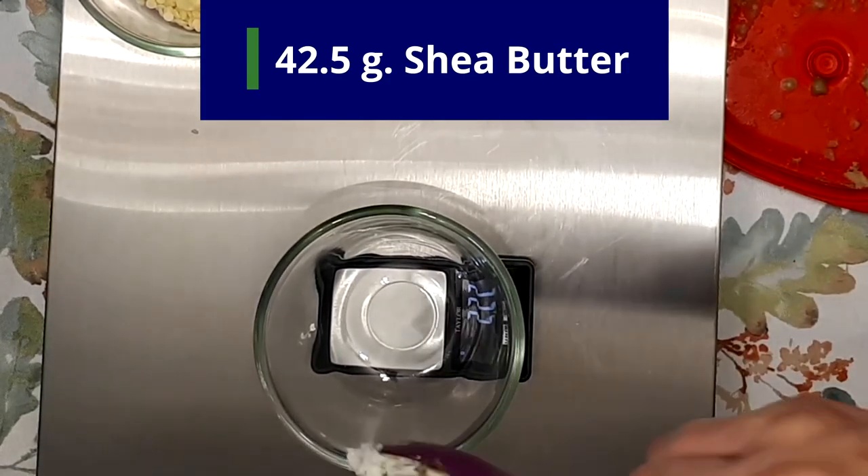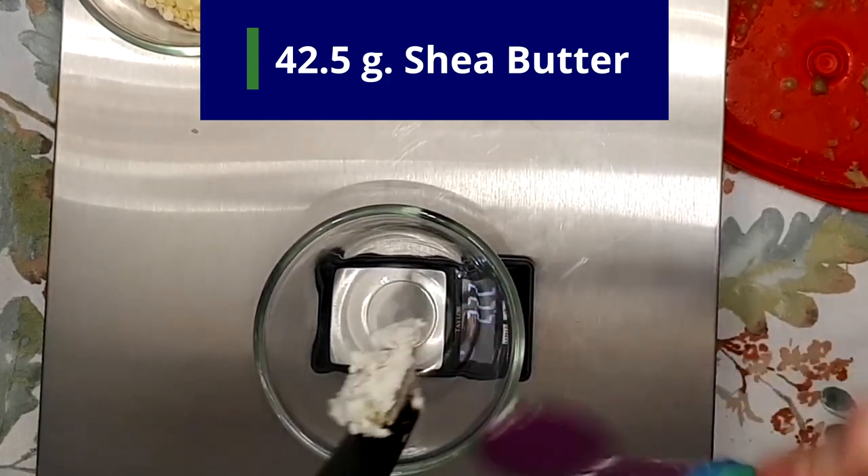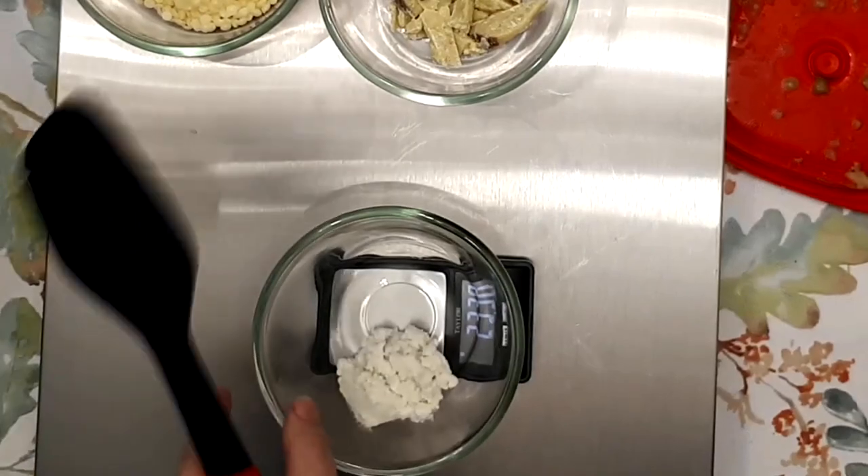And last but not least, you want 42 and a half grams of shea butter. This is going to give it some durability and body for spreading.